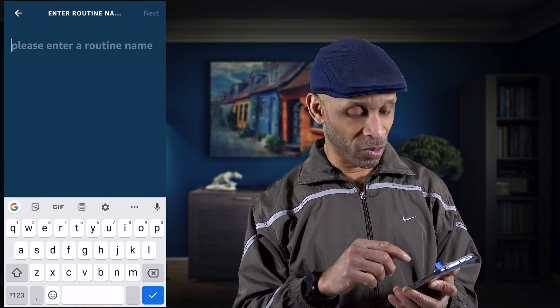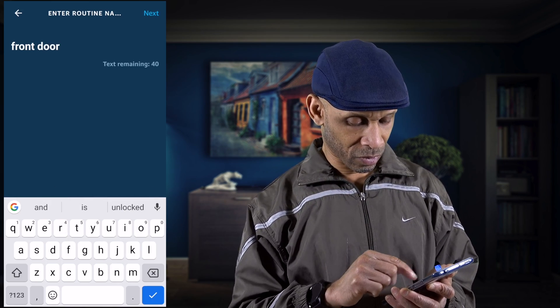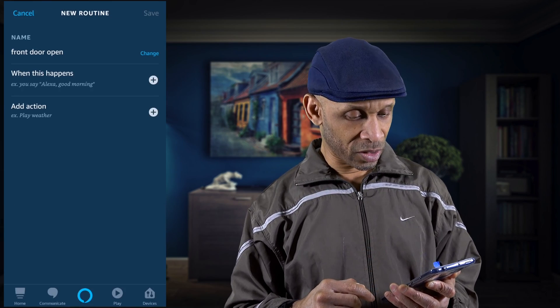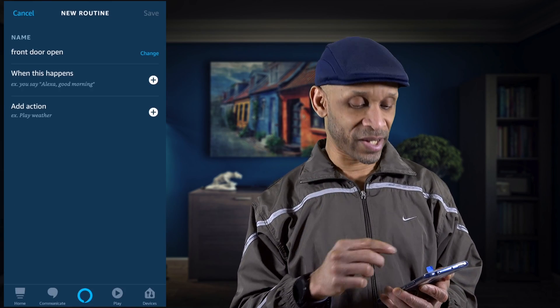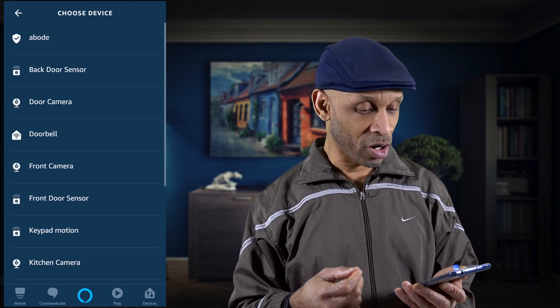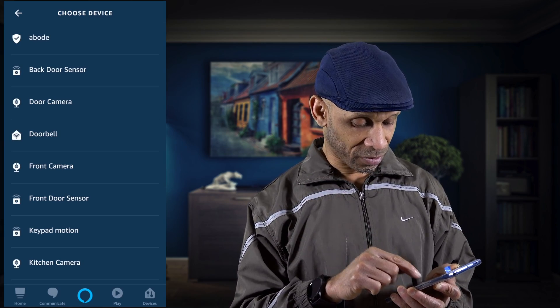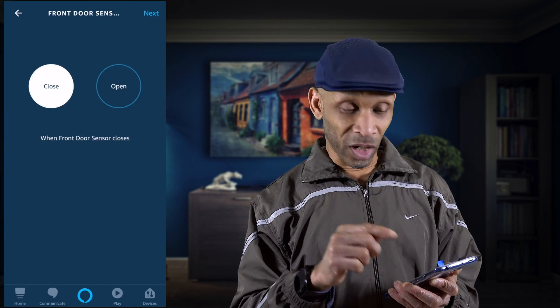Let's go back and name it 'front door open' because I have two doors. Click Next, and then for 'when this happens,' we're going to go to Smart Home setup and then find the front door sensor. We're going to click 'open.'